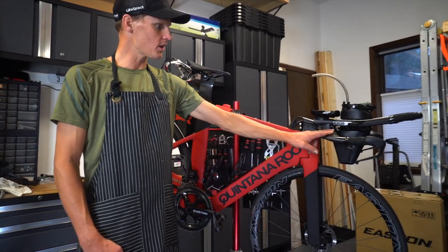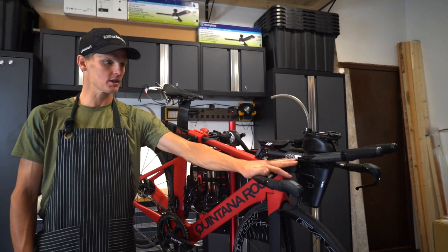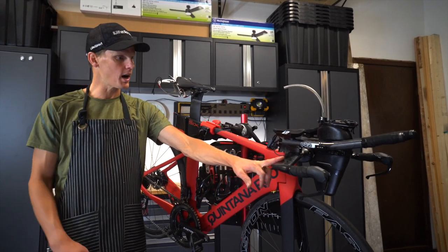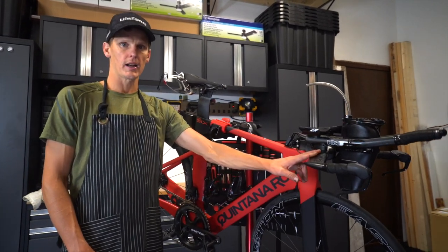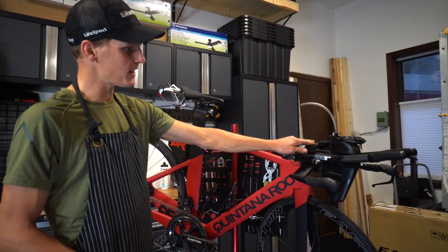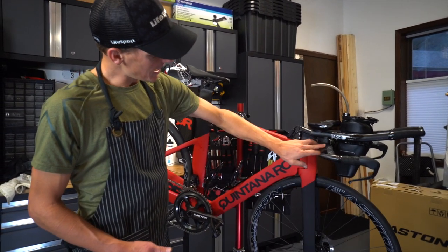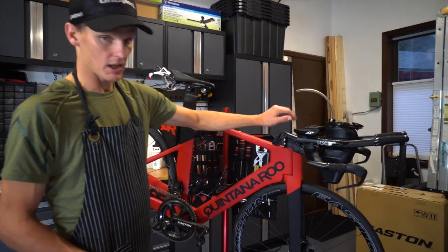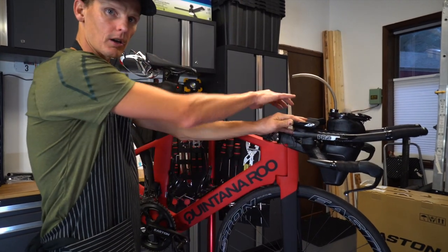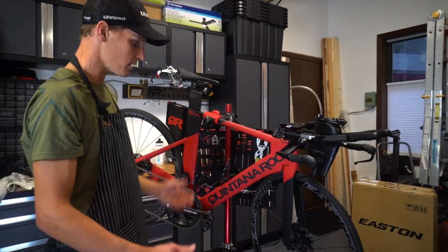I've got the pro aero bars on here. They're super versatile — they come with two different extensions. The base bar is a nice width, not super skinny, not super wide, but also super aerodynamic and super light. Along with the easy fit on the pro bars, the stem with Quintana Roo has lots of adjustment. You can get two different size stem lengths, and there are spacers underneath that you can flip on top, so you can raise and lower the handlebars super easily.